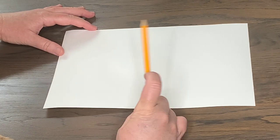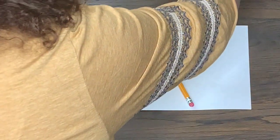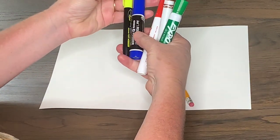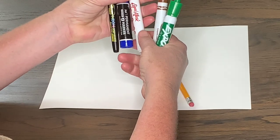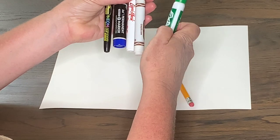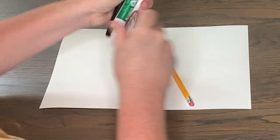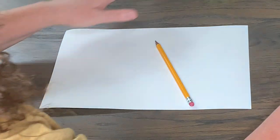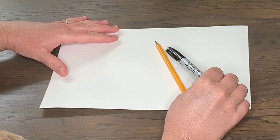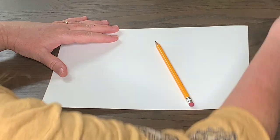You're going to need today a pencil and a variety of colored markers. I went around and found red, blue, a neon yellow, a brown, and a green — but you can use any colors that you like. I also used a black Sharpie to outline my helicopter before I colored it in.